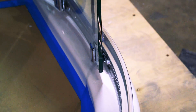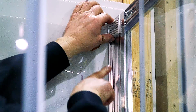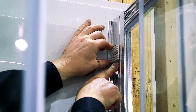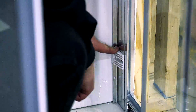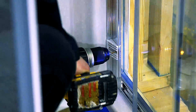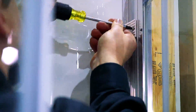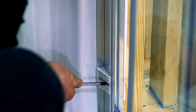Test that the door opens smoothly. If not, adjust the frame. Slide four inserts on the wall posts, four on each side. Using a 1⅛ inch drill bit, drill holes in the frame posts using the holes in the wall posts as location guides. Then slide the inserts over the holes and, using the M4 by 10 screws, secure the wall posts to the frame posts with the screwdriver.